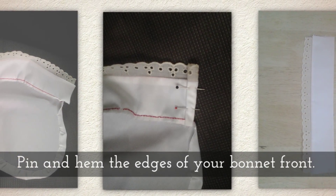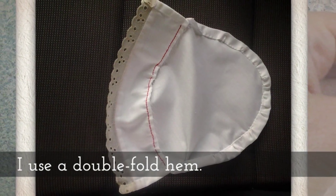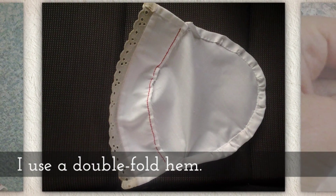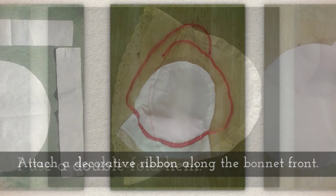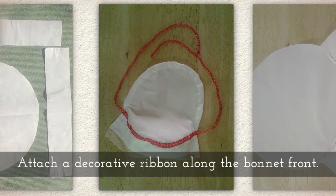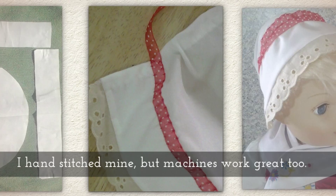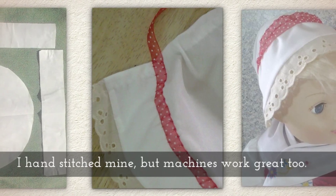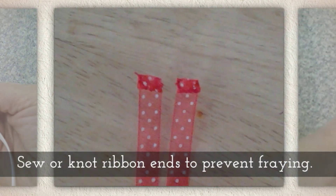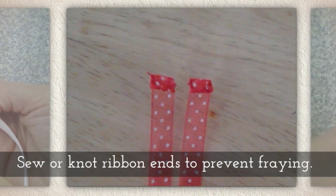Pin and then hem the edges of your bonnet front — I use a double fold hem for this. Attach a decorative ribbon along the bonnet front; you'll notice it has extra ends. I hand stitched mine, but machines work great too. Sew or knot the ribbon ends to prevent fraying.